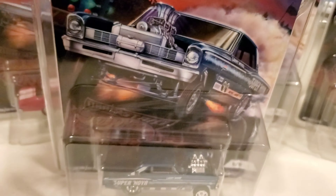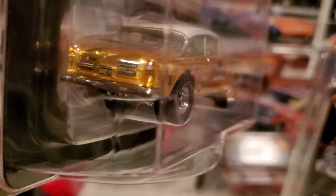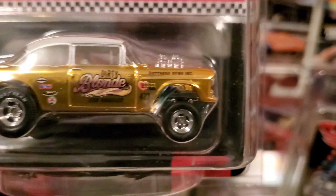And then of course since we're on the gassers, I can't forget the Red Line Club 55 Chevy Bel-Air, the 2019 selection series in spectrum paint gold. It says 'Dirty Blonde' on it, with railroad tires, and on the license plate it says 'dirty.' This is one of one.